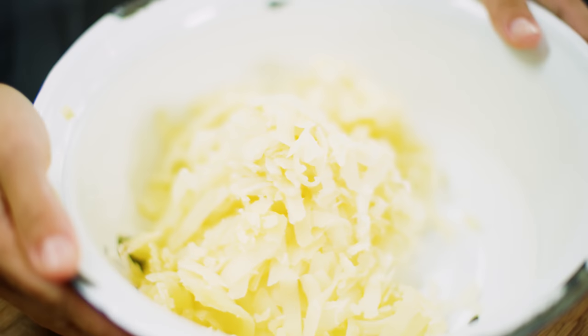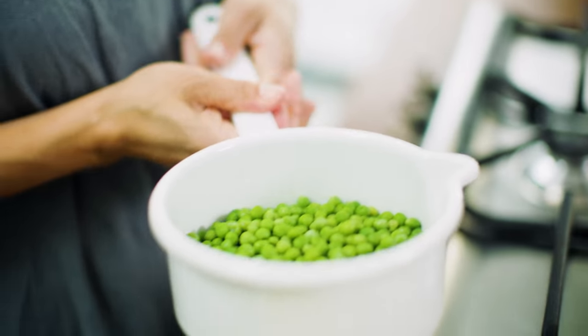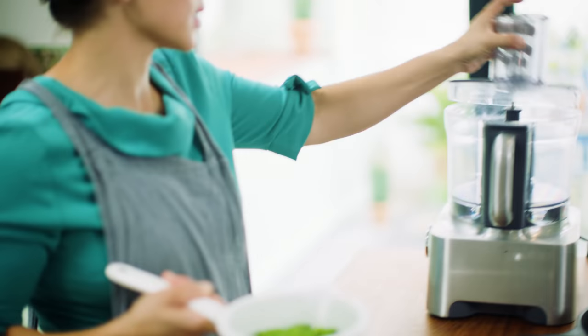Okay, so potatoes are grated. I'm going to blend some peas — these are just frozen peas. Don't need to use fresh peas, no pea podding here. Make your life easy. Blend that with the rest of my ingredients.